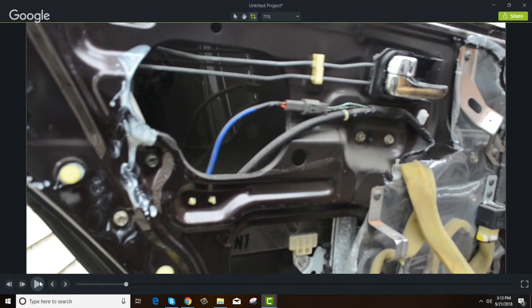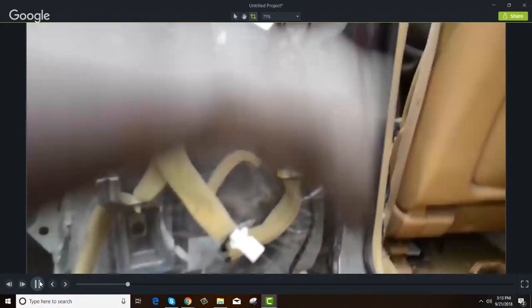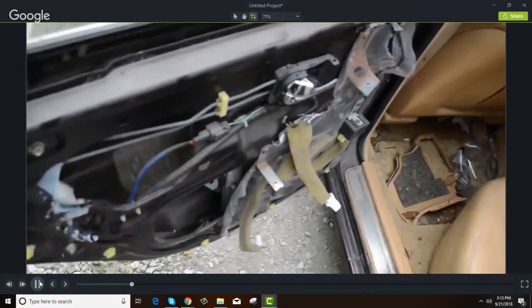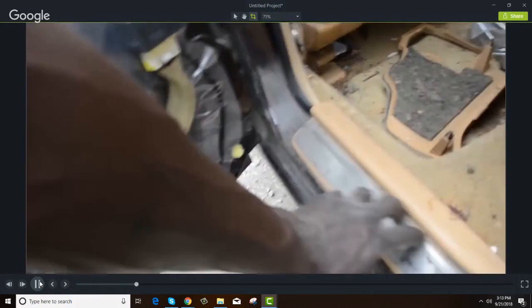Get the door open, then get the rest of the door panel off so you can actually lube it and work the mechanisms before you reinstall the door panel. You have clips all the way down here, and on the front you have screws at the bottom that you can't get to. Sometimes you may cause a little bit of damage to your door panel, but do you want your door open or not?